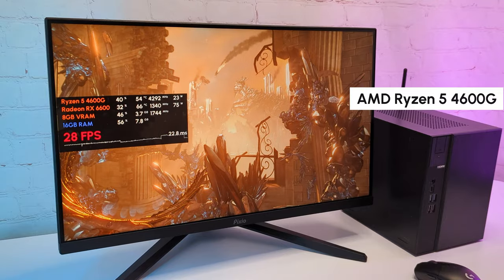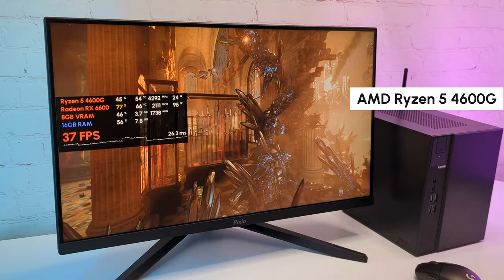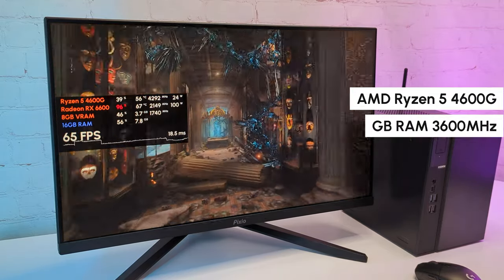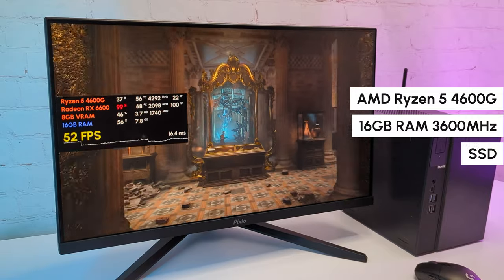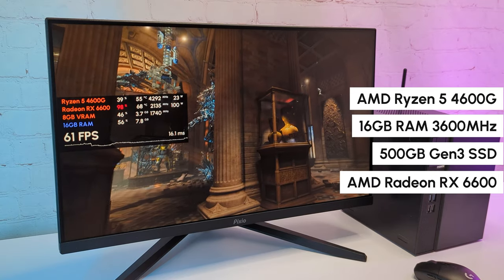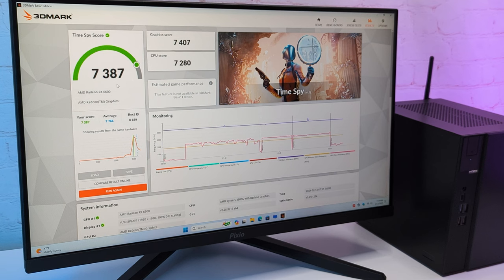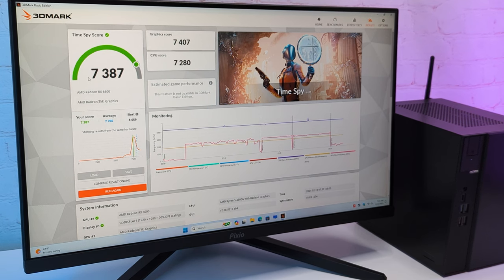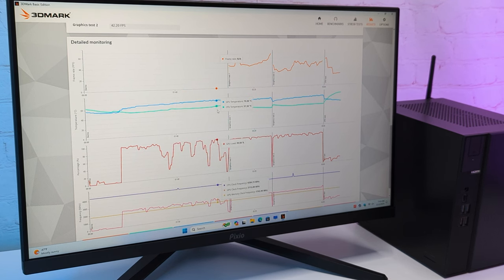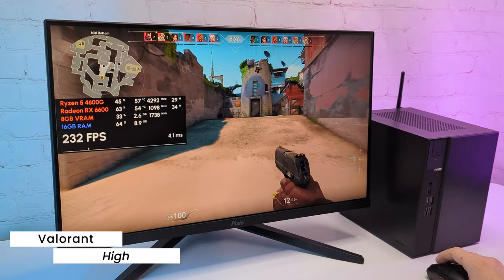Let's quickly go through the PC build. We have a Ryzen 5 4600G here, 6 cores, 12 threads with 4.2GHz boost clock. It has integrated Radeon Vega 7 graphics, which we tested in the previous video. Then it has 16GB of RAM at 3600MHz frequency, 500GB of storage, and the AMD Radeon RX 6600. In 3DMark, the PC scored almost 7400 points. CPU temperature stayed under 55 degrees and GPU under 70 for the most part. I'm testing everything on a 1080p 165Hz monitor.